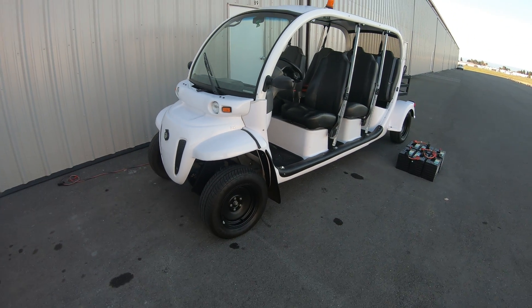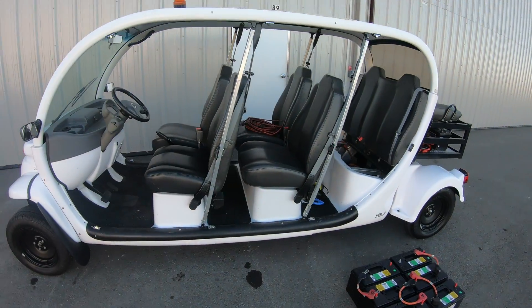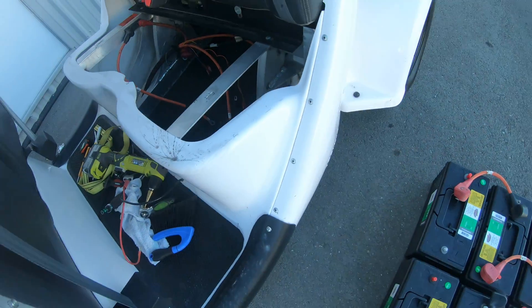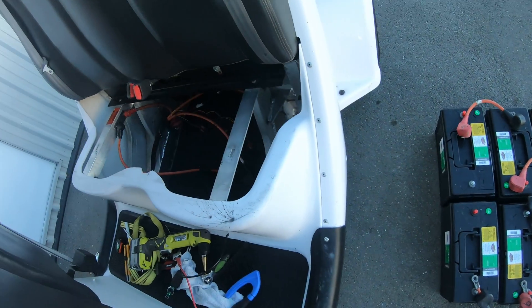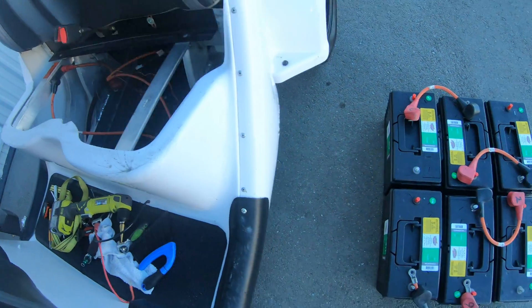I'm changing out the batteries on my 2011 six-passenger GEM car. The battery trays are right here. I was a little confused on the battery reinstallation, so I just want to lay it out to show what it looks like. I'm looking at the vehicle from the front to show you the battery layout.